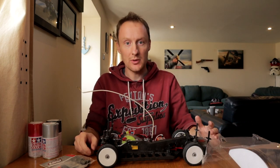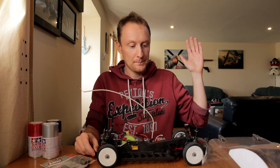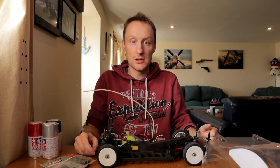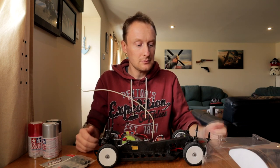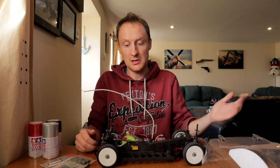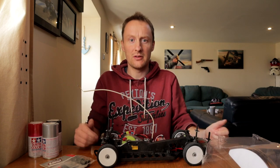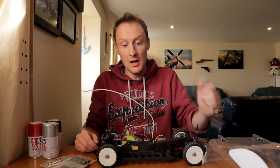Incidentally, if anybody knows where I can get hold of an officially licensed 156 body shell, please let me know. I would love to get hold of that old HPI one - I used to have an HPI Racing one years ago and it's really spot on - but all I can find now are 200mm wide ones and no 190s, which I obviously need. If you know anybody who has an unopened brand new 190mm HPI 156 or equivalent, there are a couple of Tamiya ones on eBay but they were like 150 quid for a body shell. Just let me know.